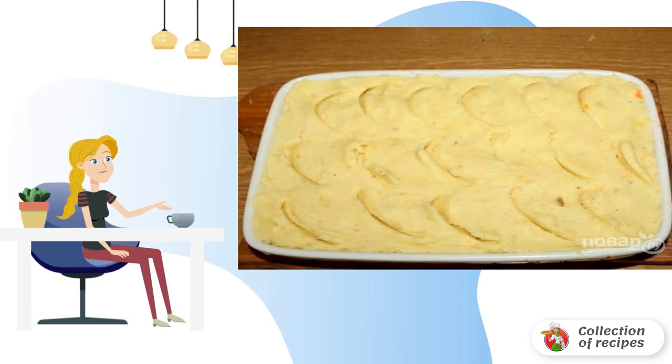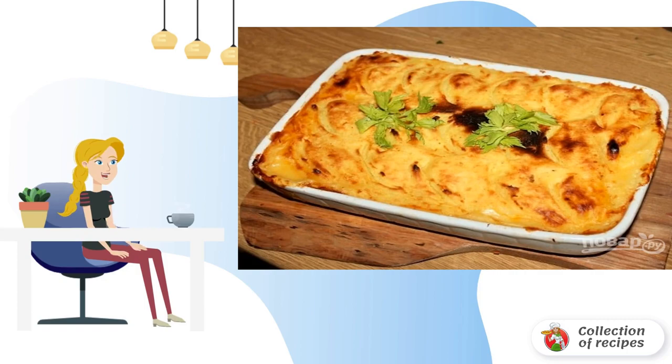If you want a cheese crust, sprinkle with the remaining grated cheese. Bake in a preheated 180-degree oven for 35–40 minutes until browning. Take the dish out of the oven, give it a couple of minutes to rest, and you can serve it to the table.